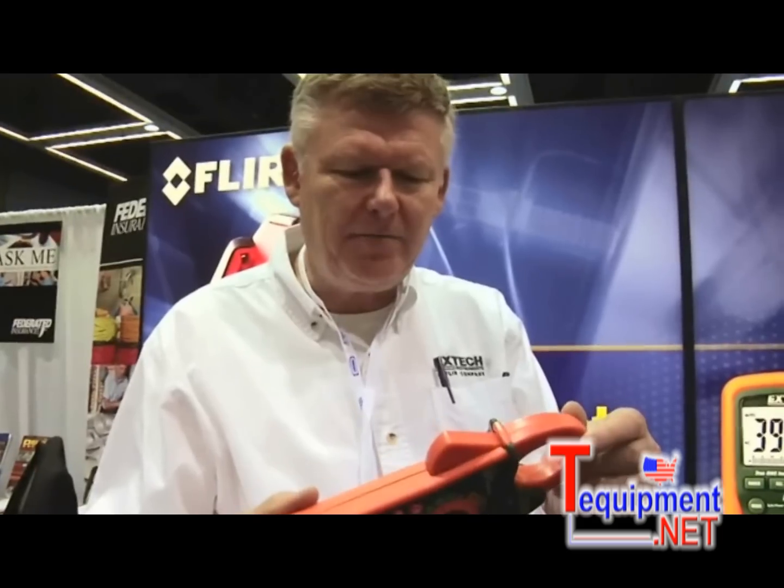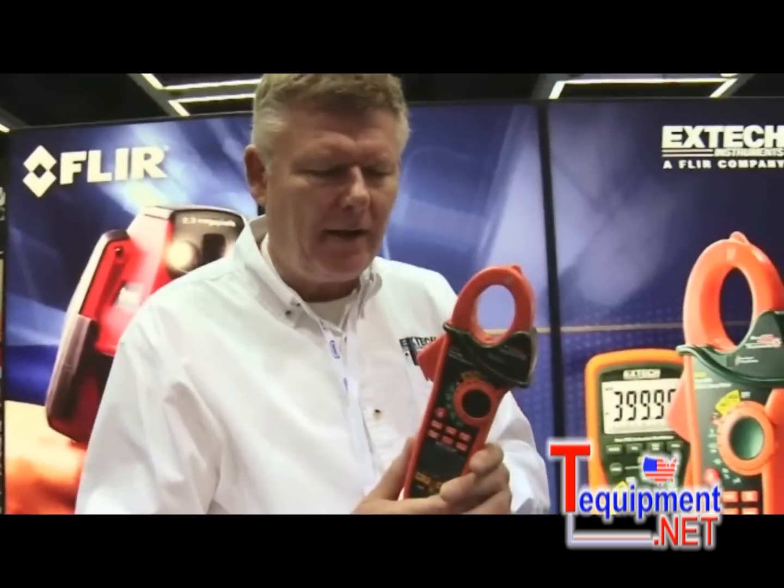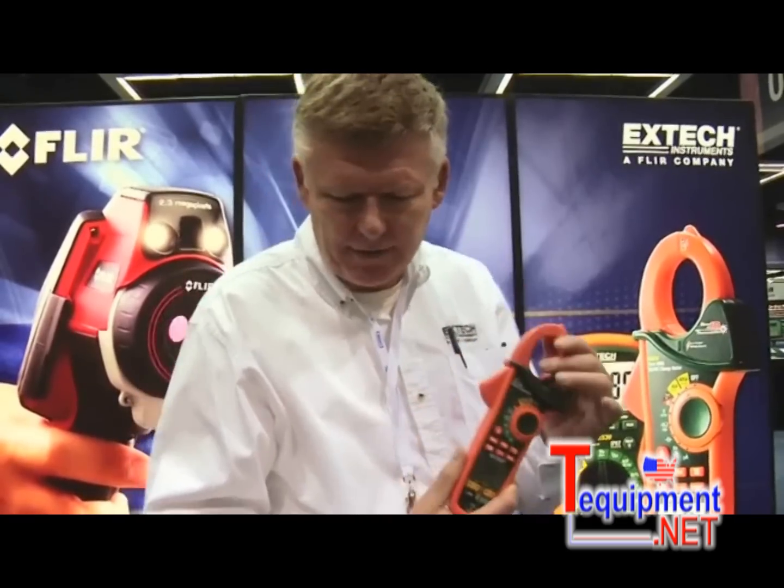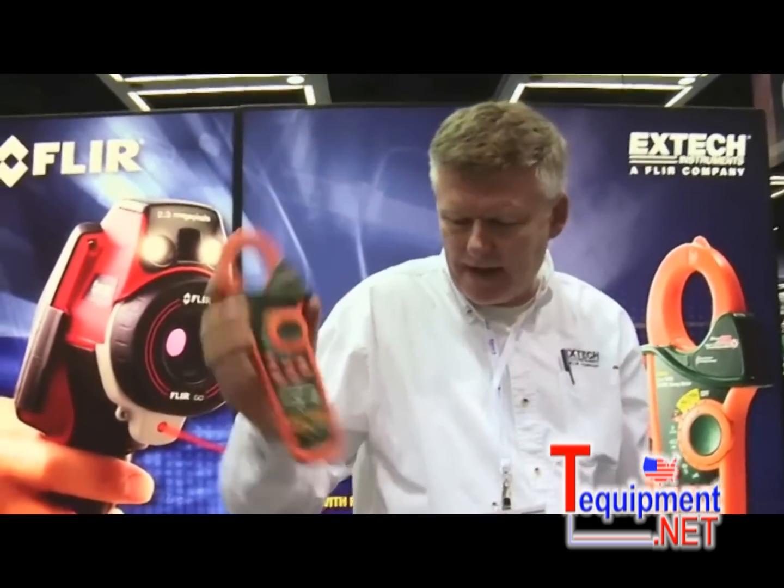If you were to buy each meter separately, this would cost you a total of $440, so it's a $220 savings over buying this in one convenient package.